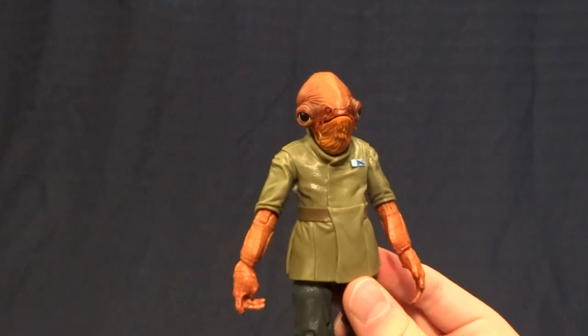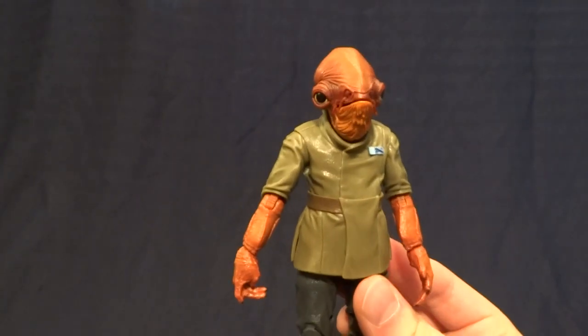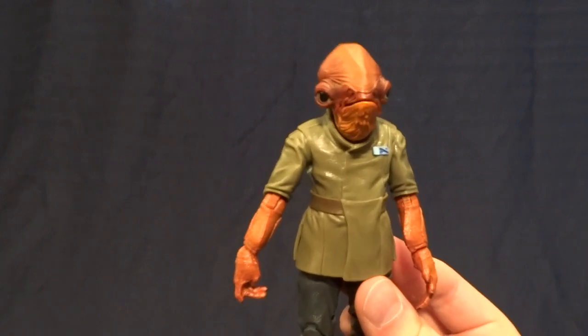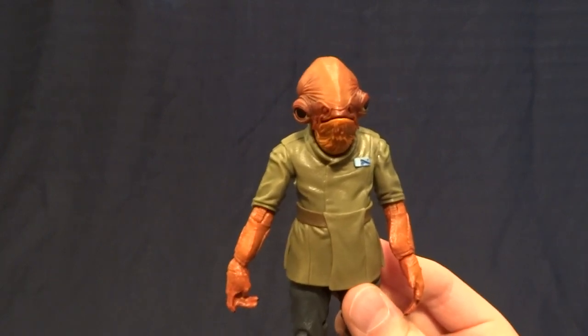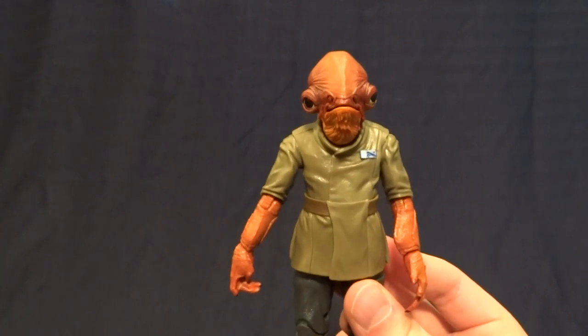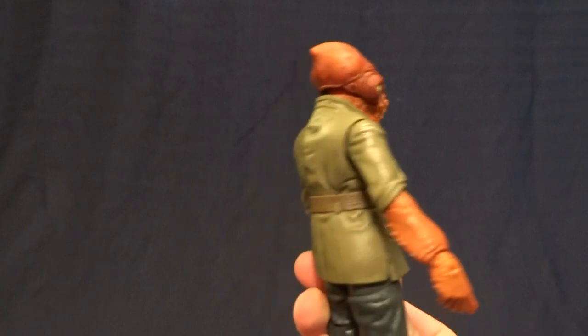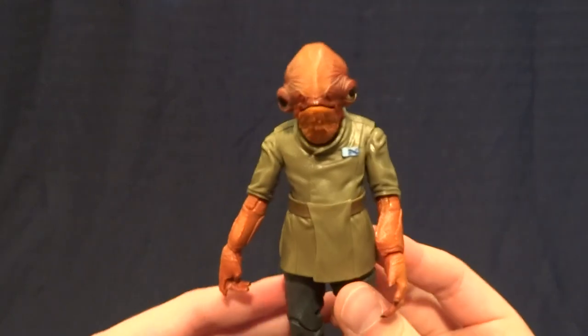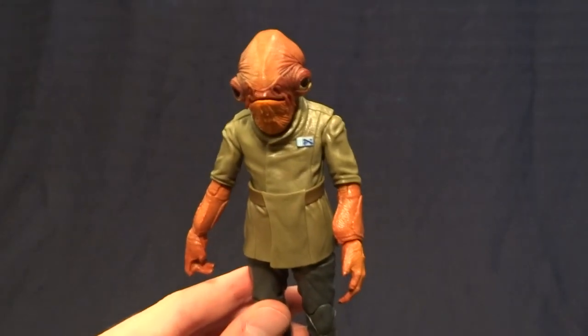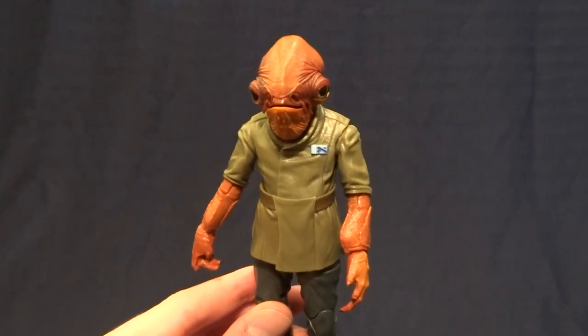Overall this guy is, in my opinion, a must-have, just because I think he looks fantastic. The First Order Officer is okay — I have a major complaint with that figure, so if you haven't seen it go ahead and watch that video. Overall I would say picking up this pack is definitely worth it just for this guy. If you have any comments or questions please leave them down in the comment section below, and I'll see you later.